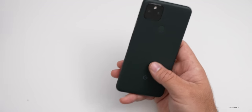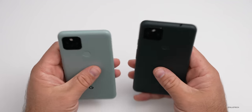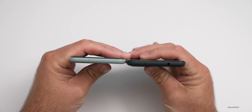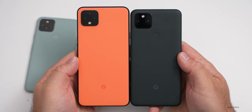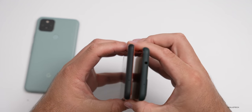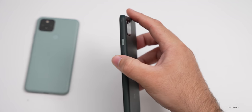For a quick size comparison before we boot it up, here is the Pixel 5 next to the new 5a. It's a little bit bigger and maybe a little bit thicker, but it does have a bigger battery. It's very, very close though. Next to the 4 XL, it's very similar in size. The overall size is very close, and as far as the general look, it's basically a Pixel — similar thicknesses and power button layouts.